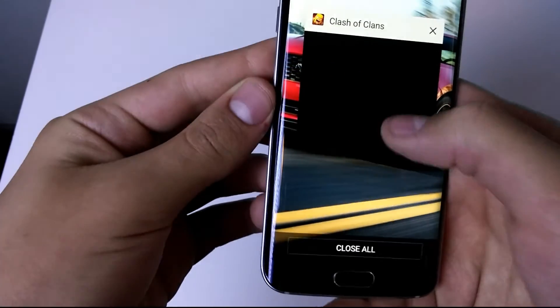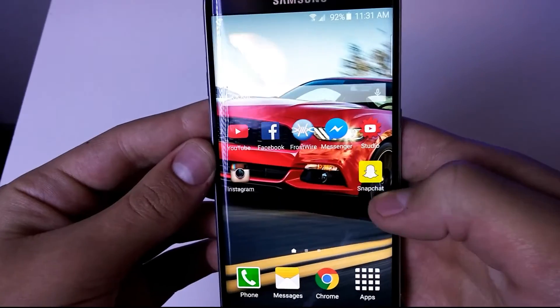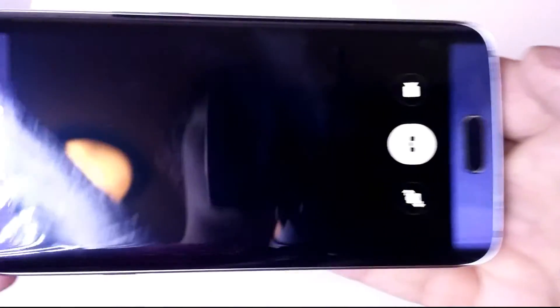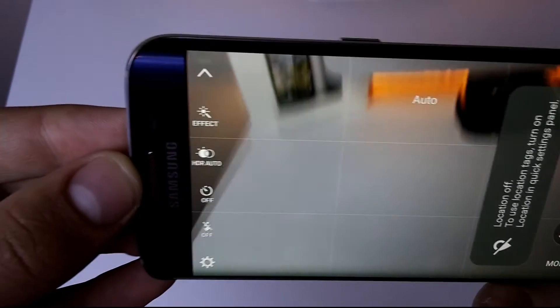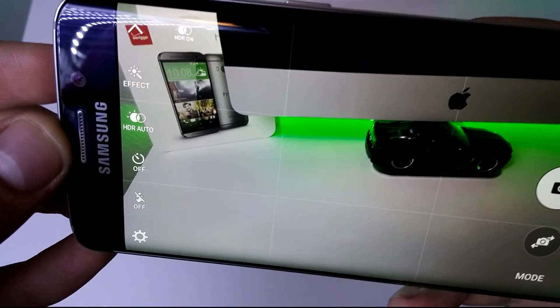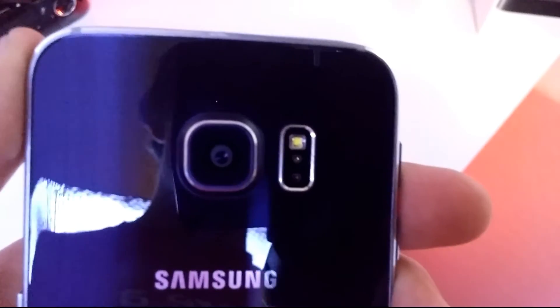I'm gonna show you the new app tray, which is pretty nice, and then show you how the quick launch feature for the camera works. All I do is double-tap and instantaneously the camera is up. It is a very good 16-megapixel camera with optical image stabilization, and it's got awesome features such as the new pro mode, time-lapse mode, and slow-motion mode.